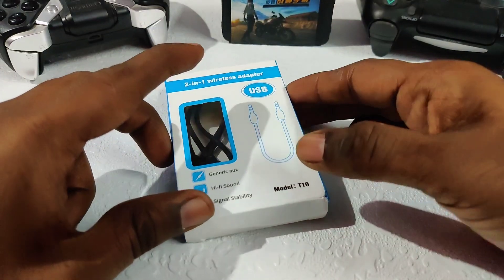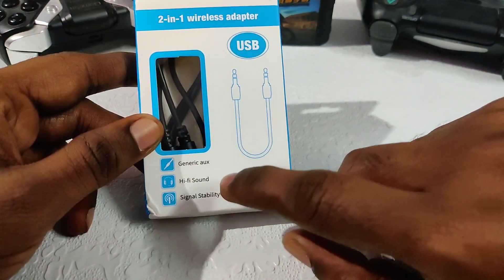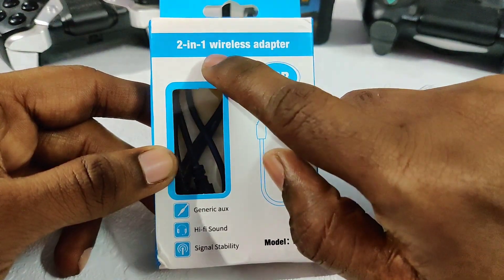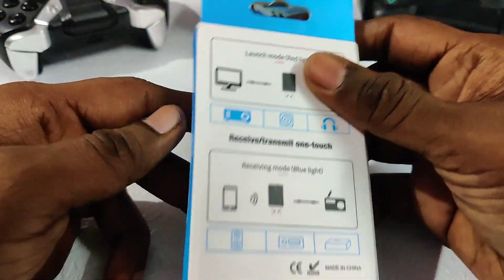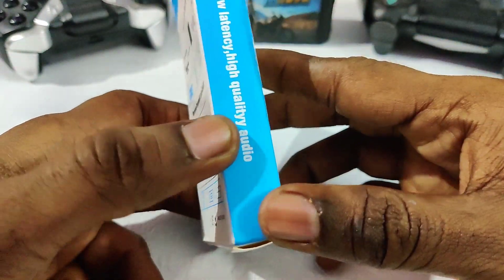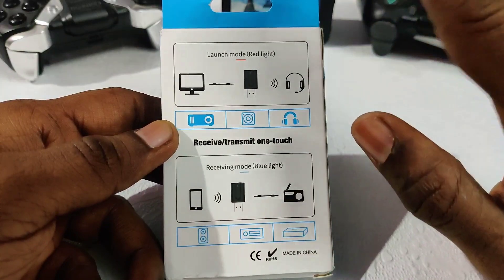This is the product. This is the T10. This is high-definition sound. Signal strength is stable. Two-in-one wireless adapter. Two-in-one TV and speakers are connected. You can connect to high quality audio. You can connect to the TV and speakers.